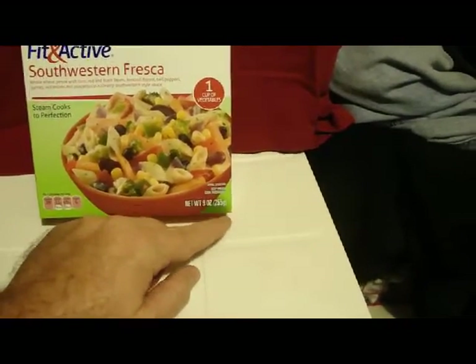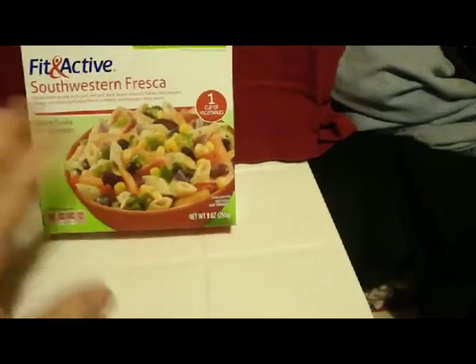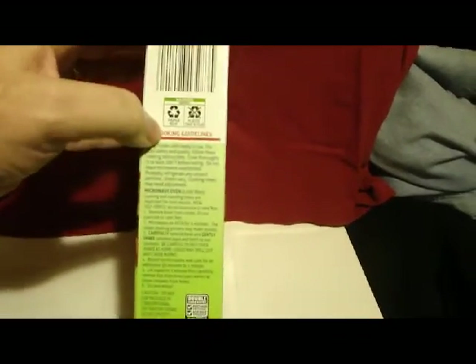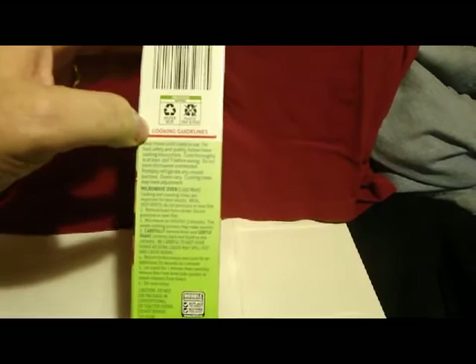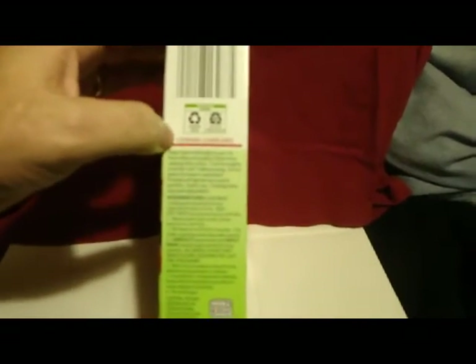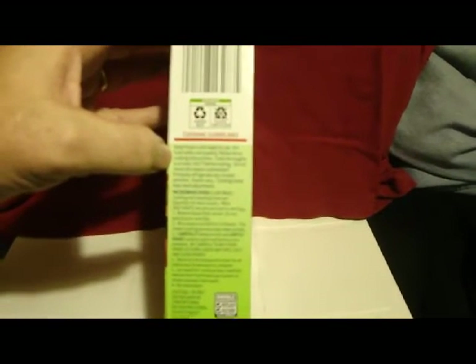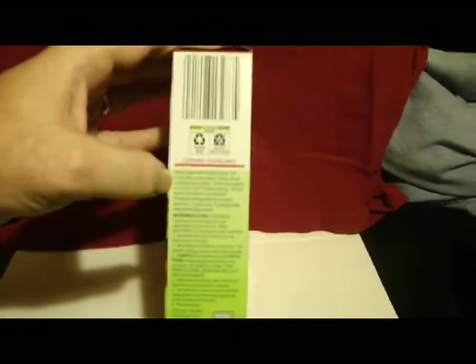Anyway — serving suggestion, keep frozen, cook thoroughly. Net weight: 9 ounces, 255 grams. Now, here are the cooking guidelines. These are not set in stone — that's probably why it says 'guidelines,' because if you want to cook it your own way like in a skillet, you can. Keep frozen until ready to use. For food safety and quality, follow the cooking instructions and cook thoroughly.